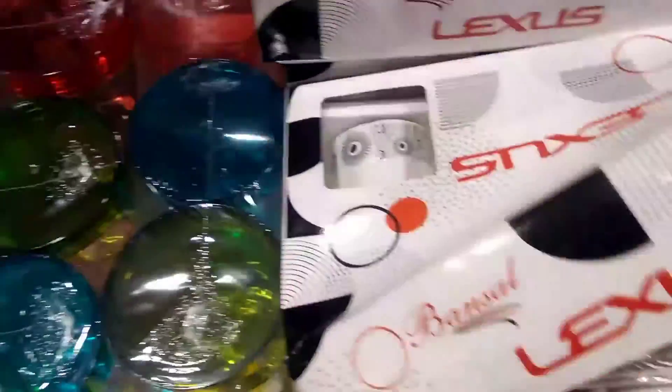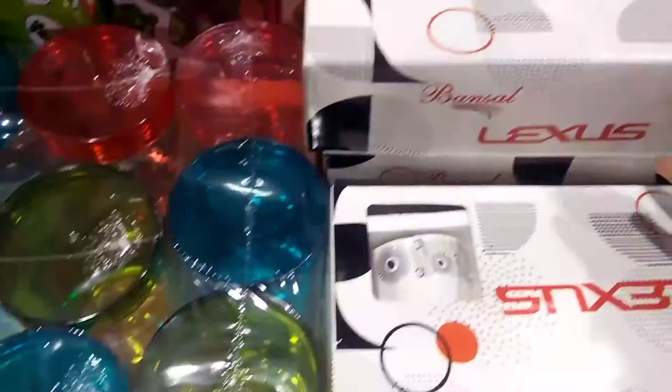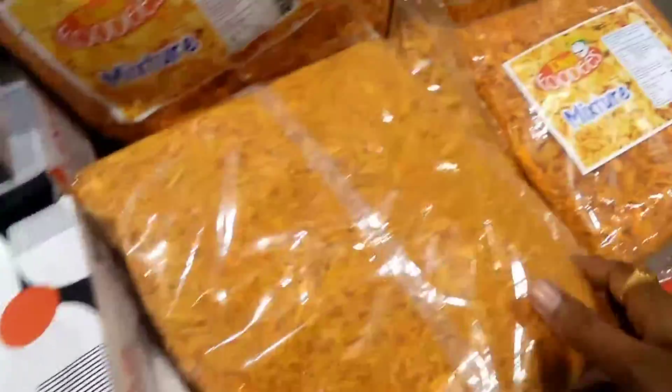So this is 99 rupees. The first 6 cups is 99 rupees. It is a lot of gifts. So next we have containers — three pieces, 99 rupees.